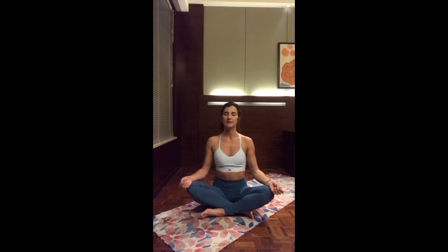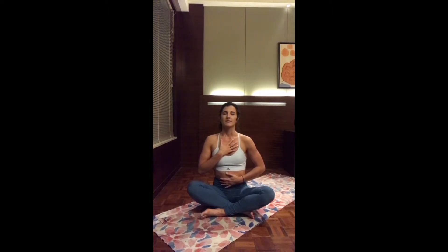Let's tune in here with our breath, taking a long deep inhalation through the nose, and exhale out through the nose again. Take another deep breath. If you want to connect even more, you can bring one hand to your chest, the other one to your stomach, just following the natural movements of your body as you breathe. Take a deep breath in and a long exhale out. Just take your time here to find your pace, breathing naturally. No need to force anything.